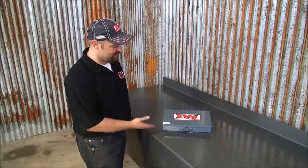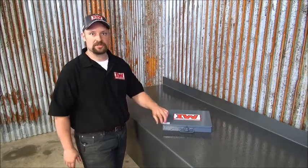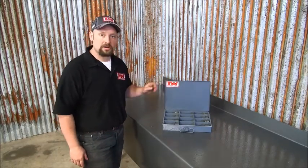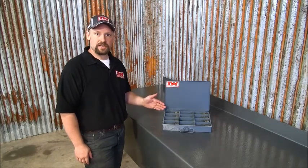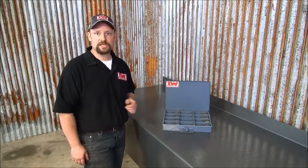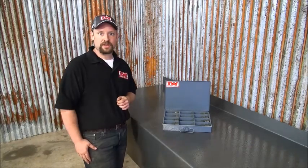Welcome back. This is the Iron Worker LLC Punch and Die Starter Set. It is for all Edwards Iron Workers. Eight punches and dies ranging from 3/16ths to an inch and a 16th, comes in a nice heavy-duty storage box.